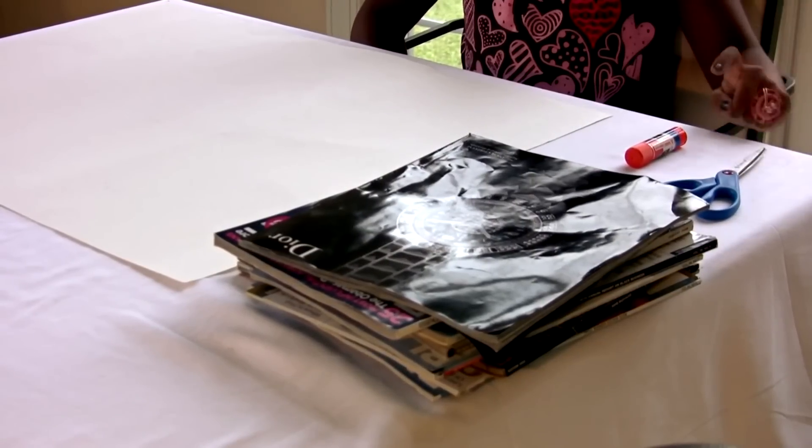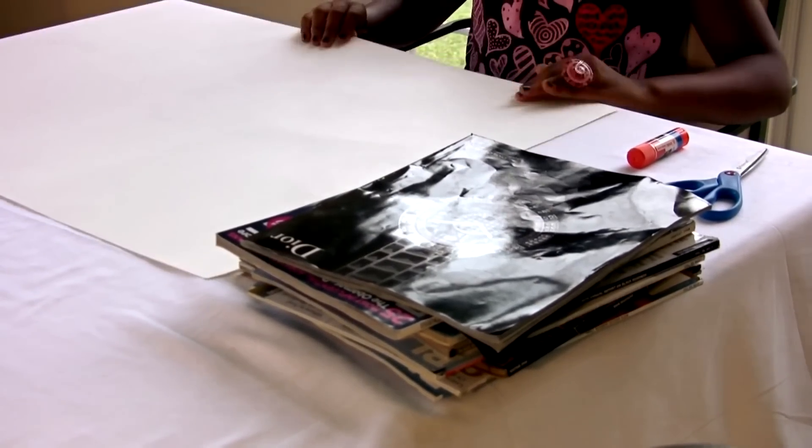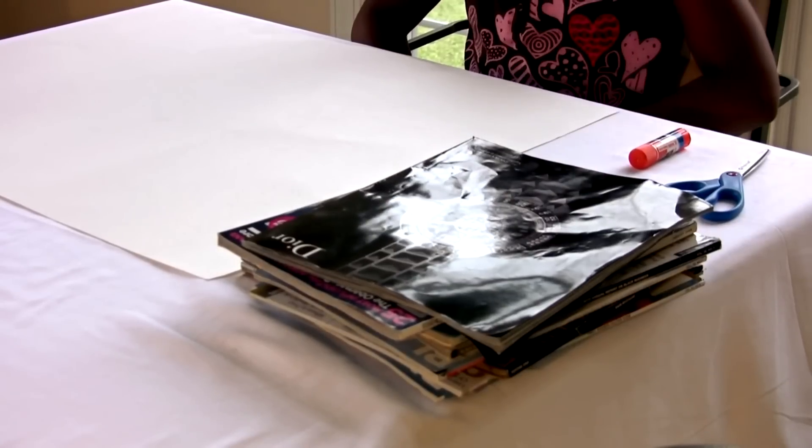First, what you will need are scissors, glue, and a poster. You will also need a bunch of magazines. Make sure you ask your parents first before you use the magazines.